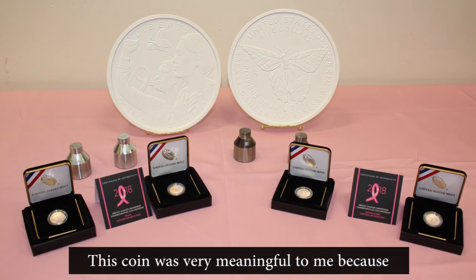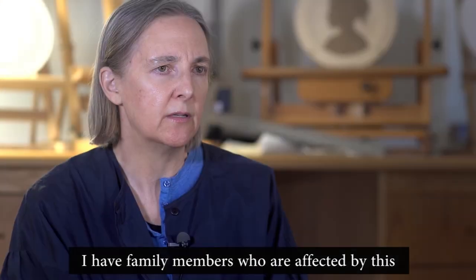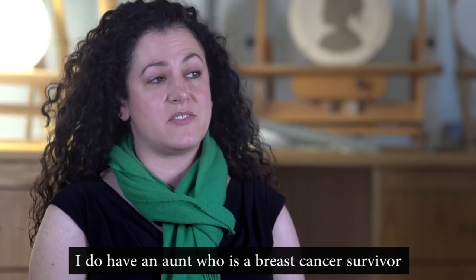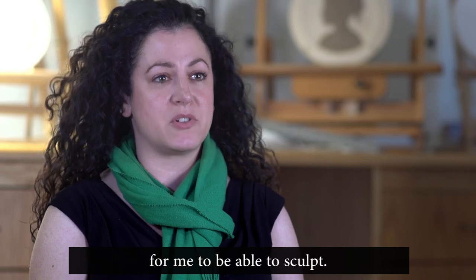This coin was very meaningful to me because I have family members who are affected by this, so I'm grateful that I got to sculpt it. I do have an aunt who is a breast cancer survivor, and so this was an important program for me to be able to sculpt.